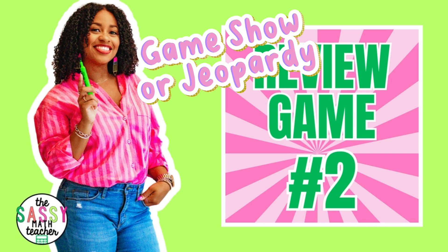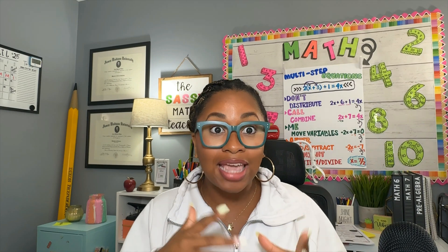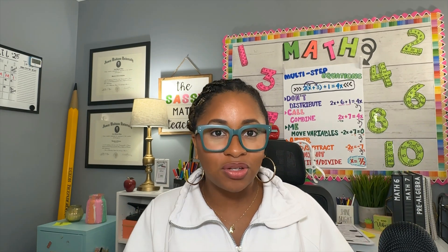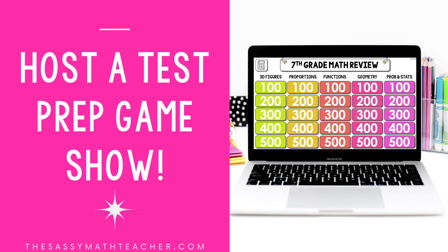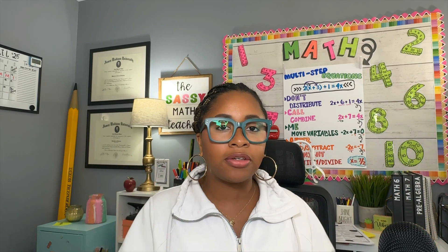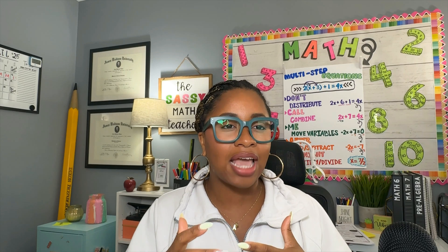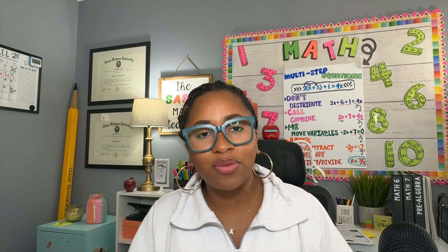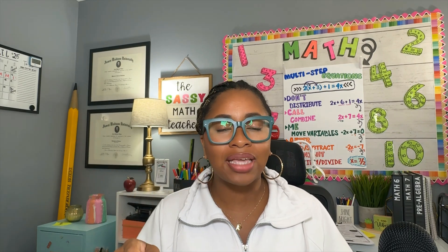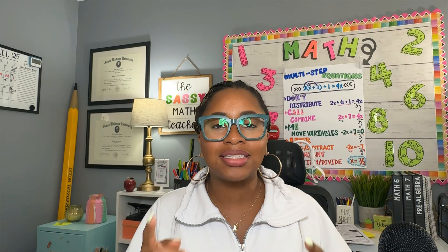The second game is a game show. Some people will call this Jeopardy, but I think Jeopardy is kind of boring and kids don't even know what Jeopardy is anymore, so I just call it a game show. The way I introduce it is I tell students we're playing a game show and explain how it works. I love game shows because it's another opportunity for students to work in groups, and they have a little bit of choice — much like Jeopardy, they're choosing point values and answering a question, then earning points for their team.